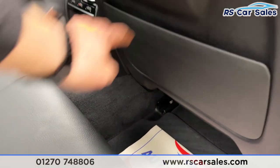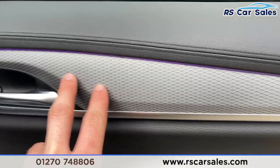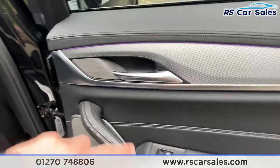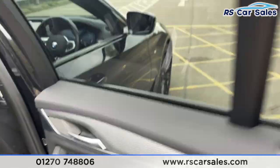There's 12-volt connectivity, storage pockets behind the front seats, and on the doors there's a fantastic-looking trim with ambient lighting built in, a brushed metal handle, integrated Harman Kardon sound system, and electric window controls.